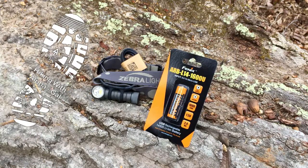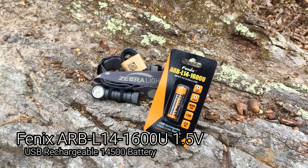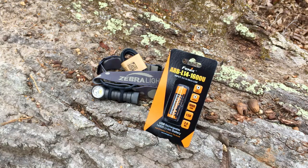Hey there. I'd like to show you something new that I'm carrying along with me on my hikes now, and it's this rechargeable battery by Phoenix. It's a AA substitute that's USB rechargeable, 1600 milliamp hours. It's a pretty good substitute for a normal AA battery, and it's actually quite a bit lighter.